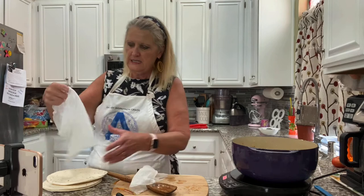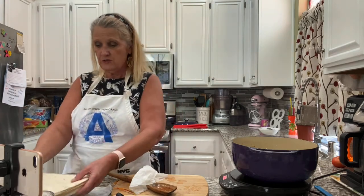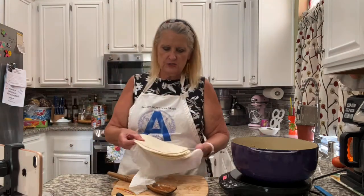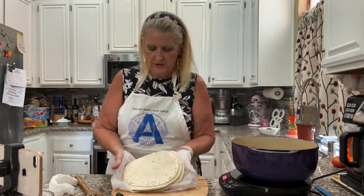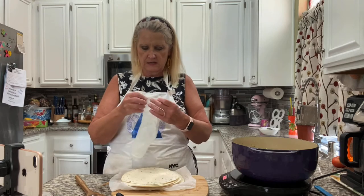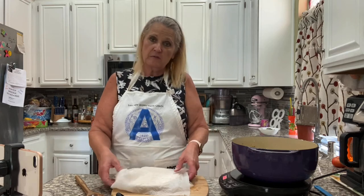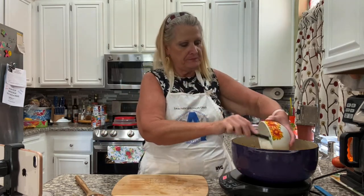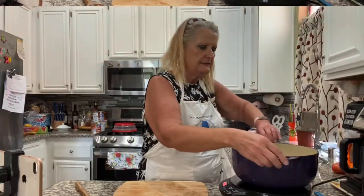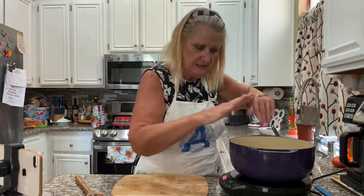Now I want to get my tortillas in the microwave — however you do your tortillas for enchiladas you can do that. I have two paper towels that I got wet and wrung most of the water out of, and I'm putting the tortillas between the two towels — these are going to go in the microwave for about 60 seconds. While those tortillas are heating up, I'm adding one cup of sour cream. We did that off the heat, so we're not using that burner anymore.